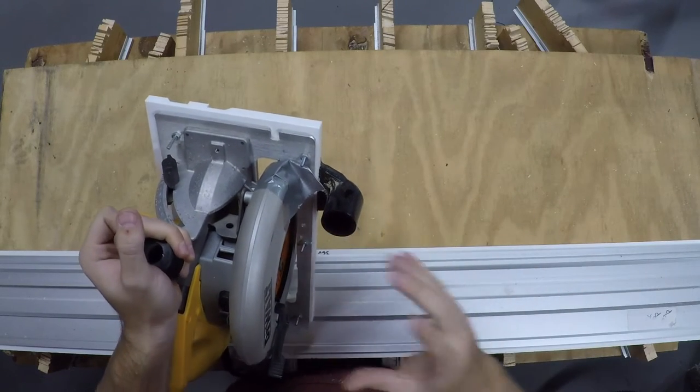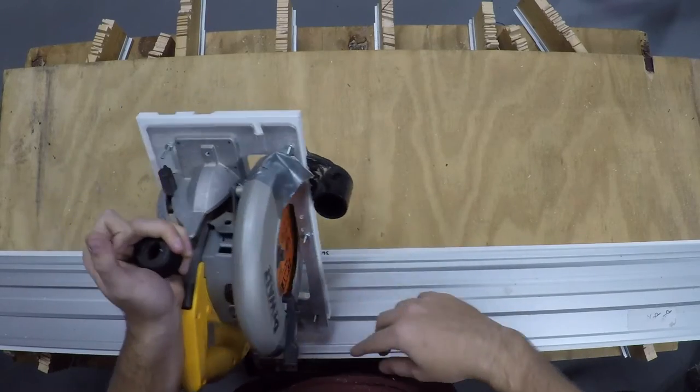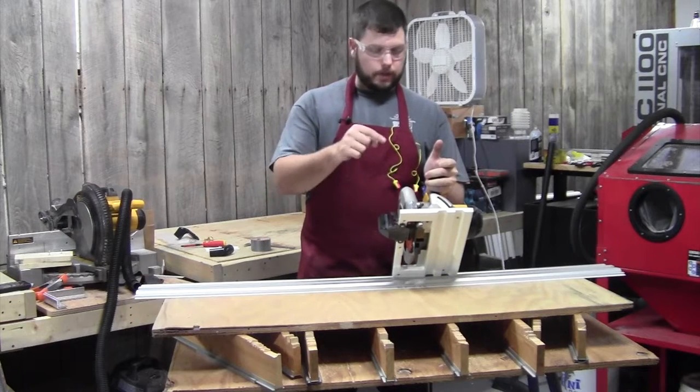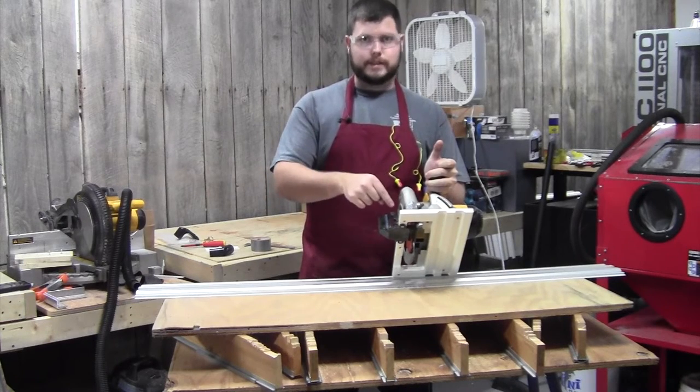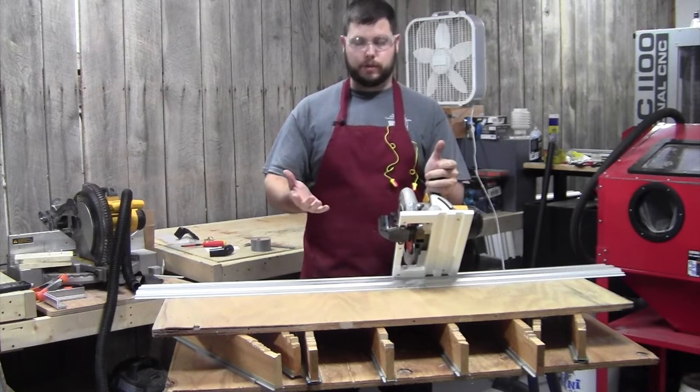If you want to do something that's going to fully encapsulate everything — that has a slot cut for your saw guard to actuate in and make sure everything's nice — you still have a vacuum inside of that. The better you can seal this up, the better it's going to work.